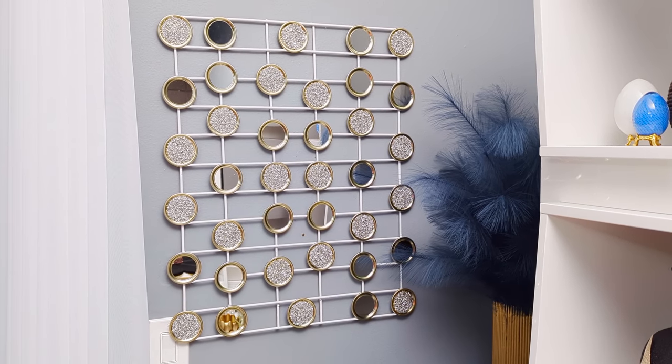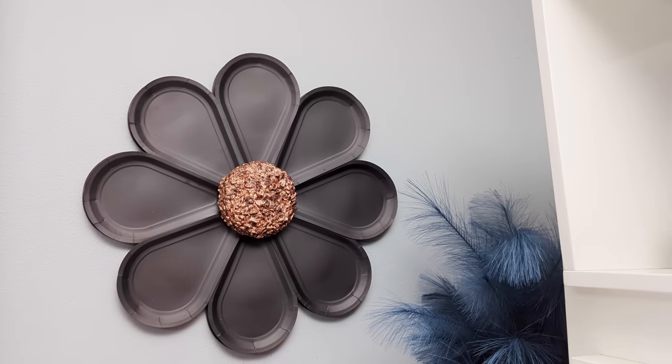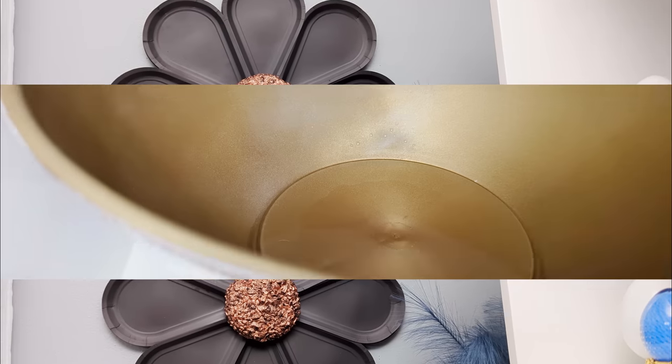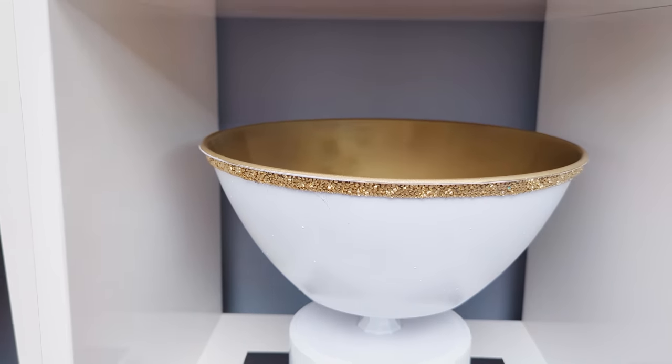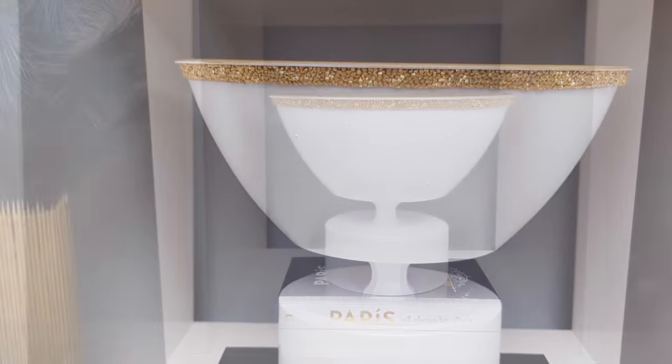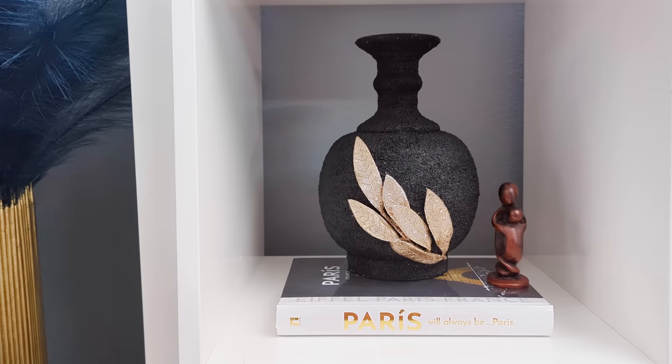Hi everyone, in today's DIY projects we'll be crafting with Dollar Tree items, creating some beautiful home decor items on a budget that you could use to decorate your home. For your shopping convenience, all the items used in today's DIY projects will be linked in the description box below, so do check them out.